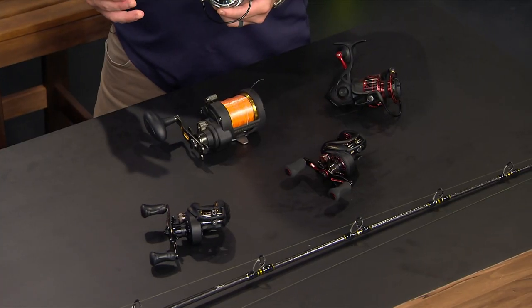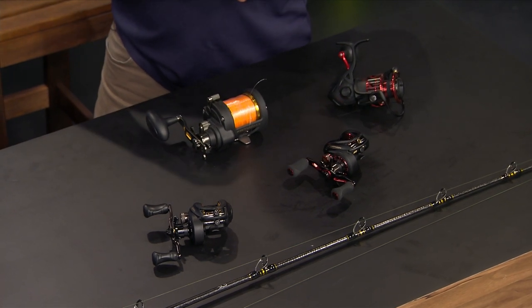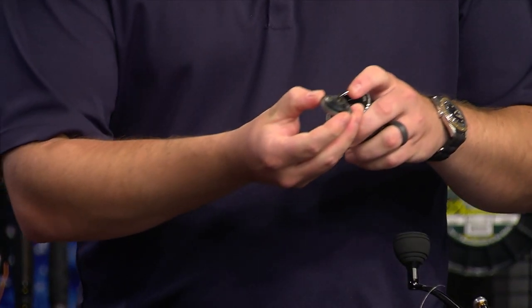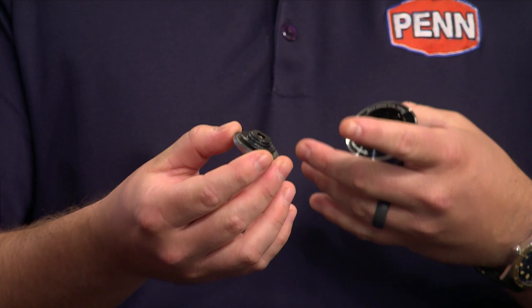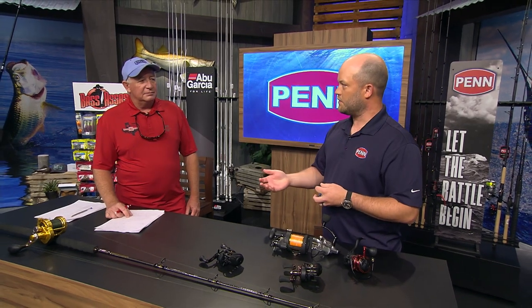When looking at the different reels on the table, they all have a few things you need to do. The first thing is to tighten down the drag system. When you look inside the drag system on our spinning reels, you can see there are gaskets on there, and our lever drag reels have gaskets as well. Even though you get free spool, they engage under pressure. You want to tighten down those drags so that when you're spraying it off, water is not getting into that drag system — that's the number one spot where water intrusion causes failures.